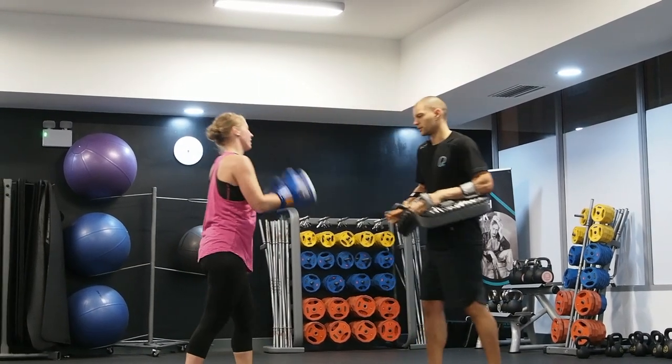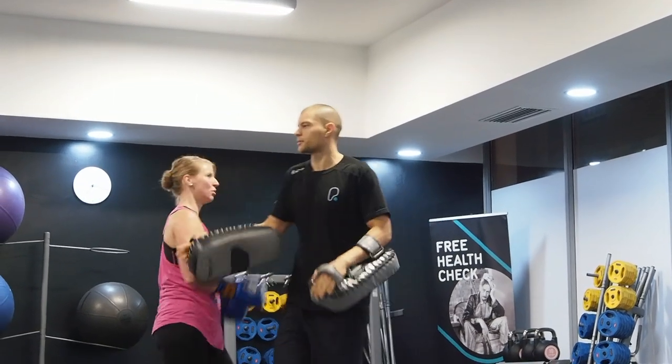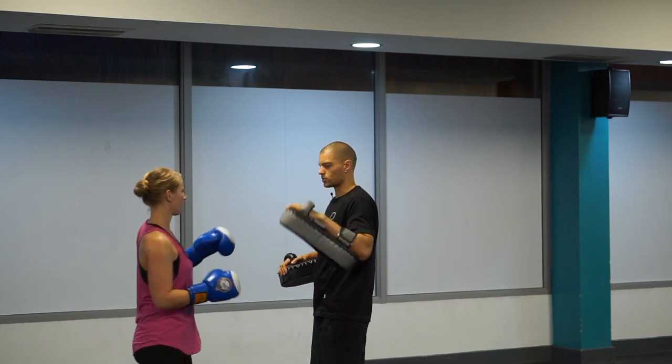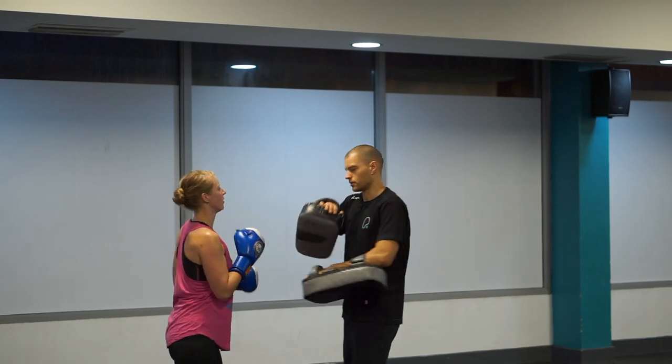Let's speed up. Let's do it slowly: left, right, hook, lean, bang up.